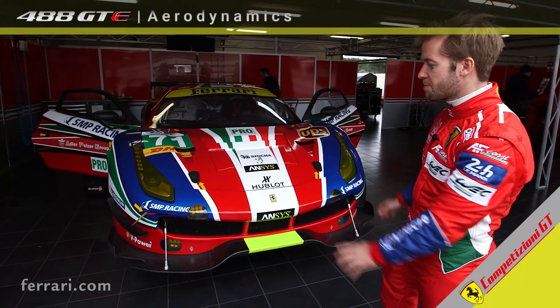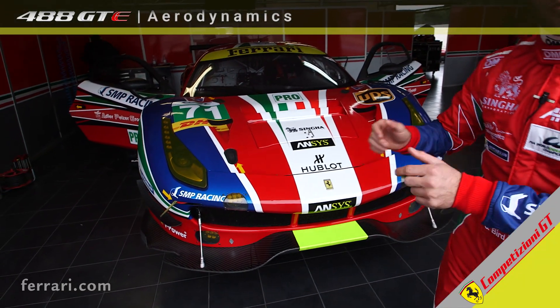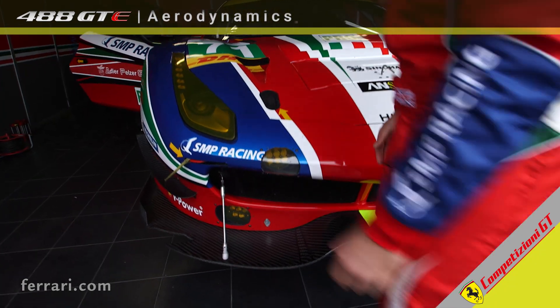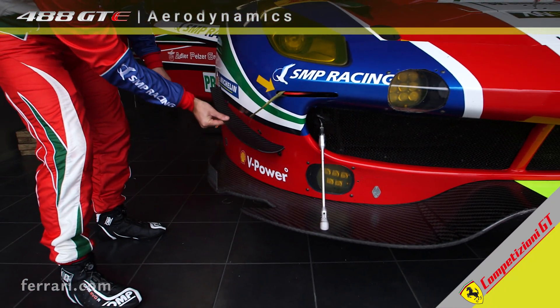As you can see, we have a nice brand new splitter with the 488. A lot bigger, a lot more work on many of the kick-ups. You have all of this detail here, moving up here.